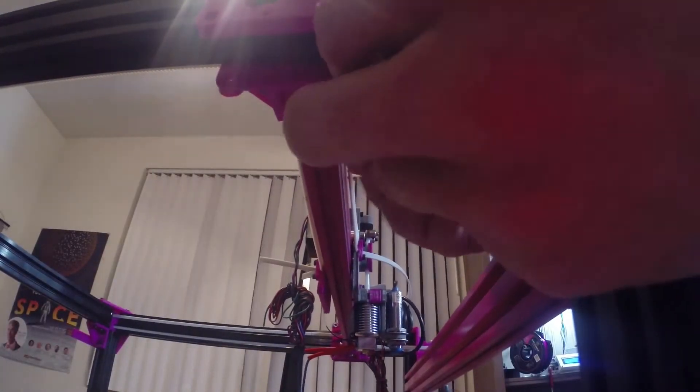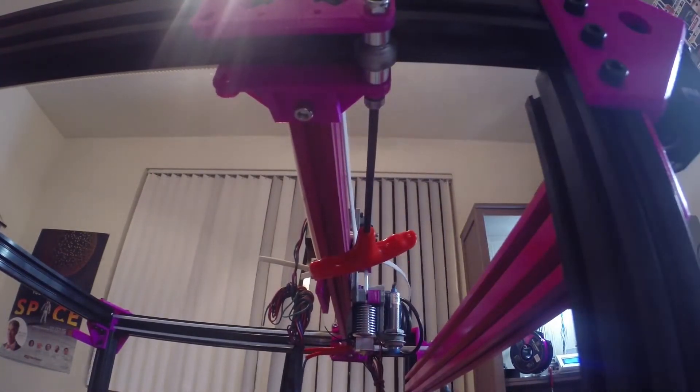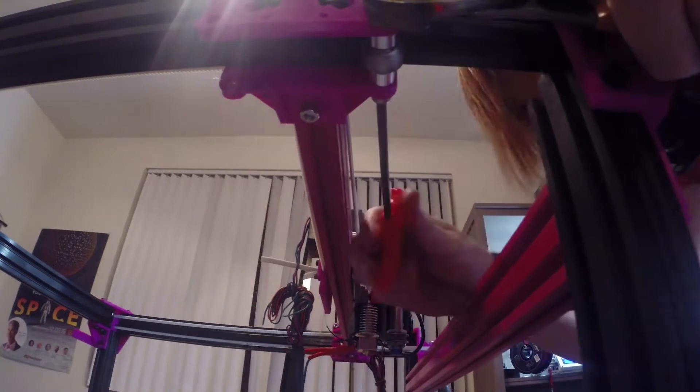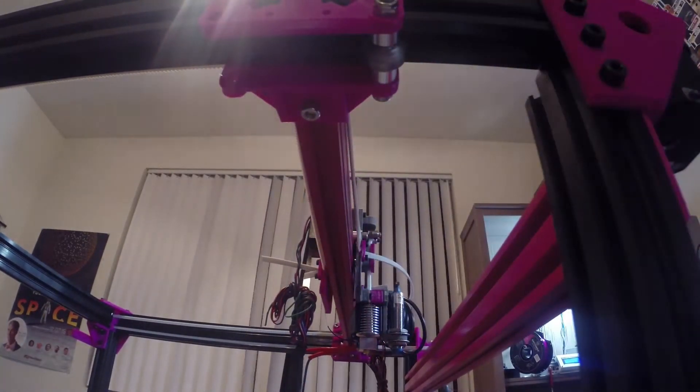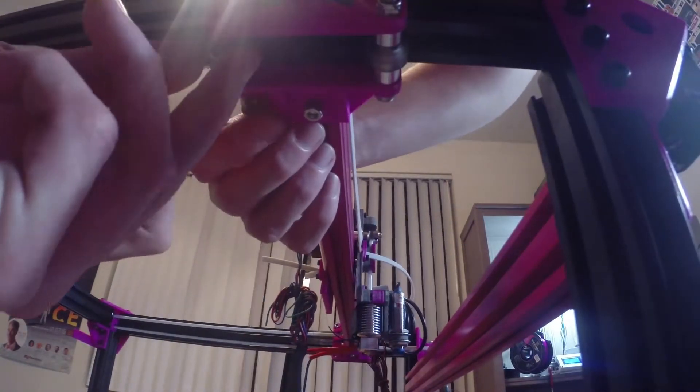Then we're going to slip the bottom wheels onto the XY gantry, assembled the exact same way as the top wheels but now in place. Tighten everything down nice and tight — you don't want to tighten it so tight that it warps the bracket, but you still want it snug so it doesn't rattle around or get loose.